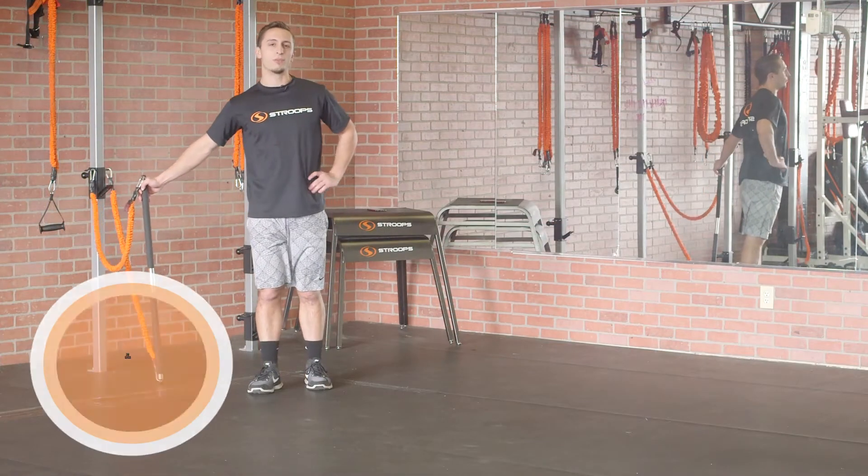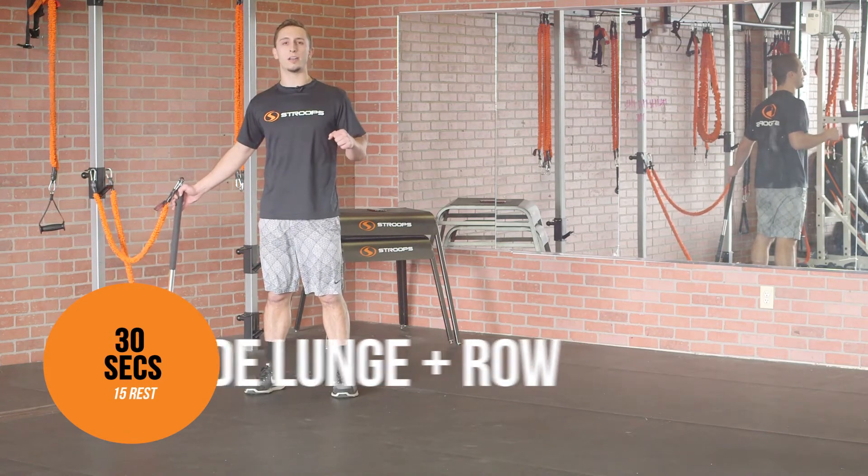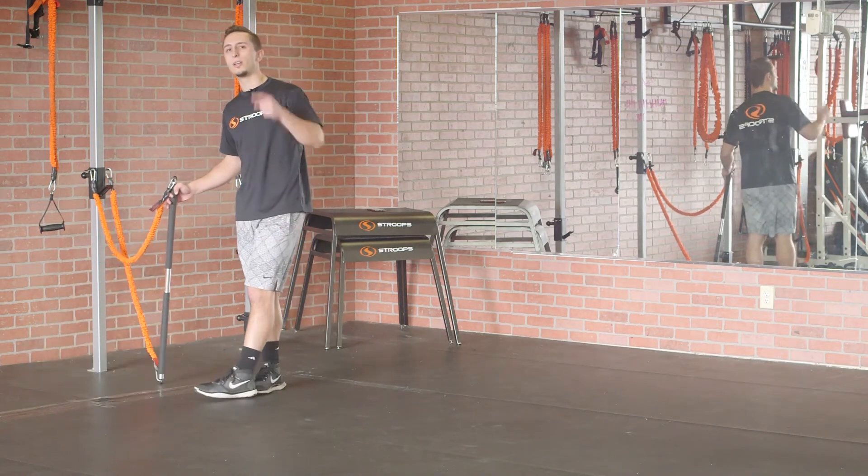Move number four, I'm gonna face my anchor point and do an alternating side lunge with a row at the bottom. 30 seconds of work, 15 seconds of rest.